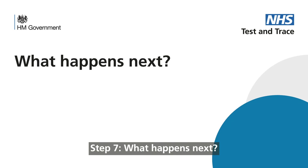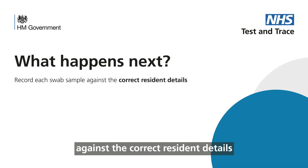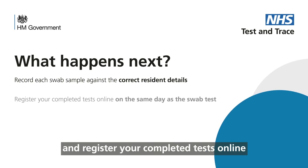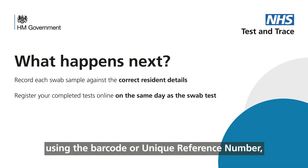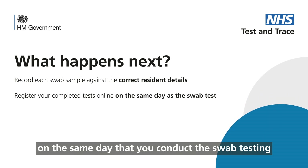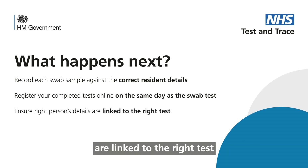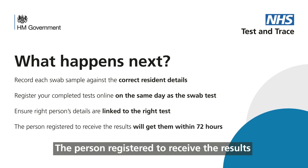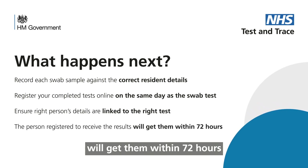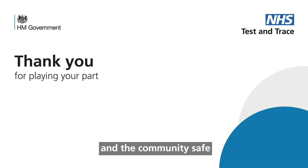Step 7: What happens next? Record each swab sample against the correct resident details and register your completed tests online using the barcode or unique reference number on the same day that you conduct the swab testing. It's really important the right person's details are linked to the right test. The person registered to receive the results will get them within 72 hours. Thank you for helping keep those you care for and the community safe.